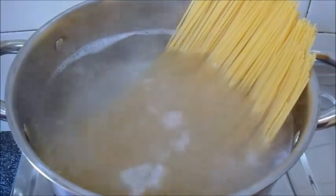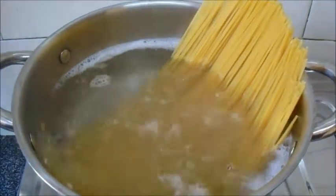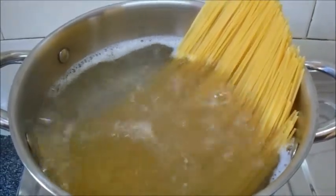The spaghetti is boiled. I added only a little salt while boiling it.